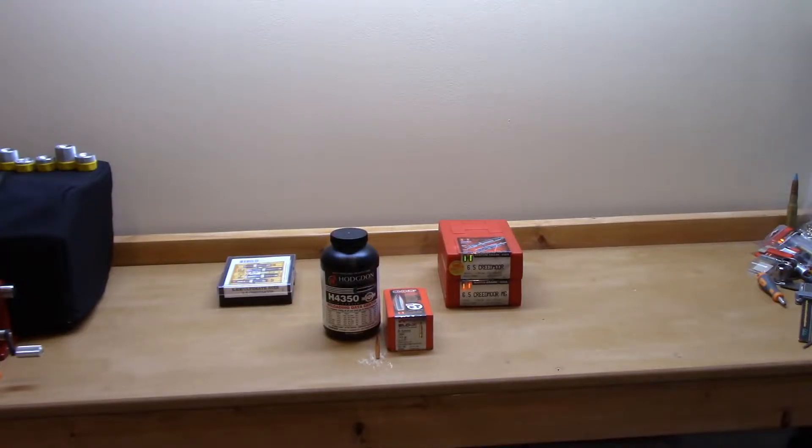Welcome to all the new subscribers — I know there's a few of you that have joined us in the not-too-distant past, so thank you for joining. Today we're going to be going over an overall length test with the 143 grain ELD-X with Hodgdon H4350 powder.